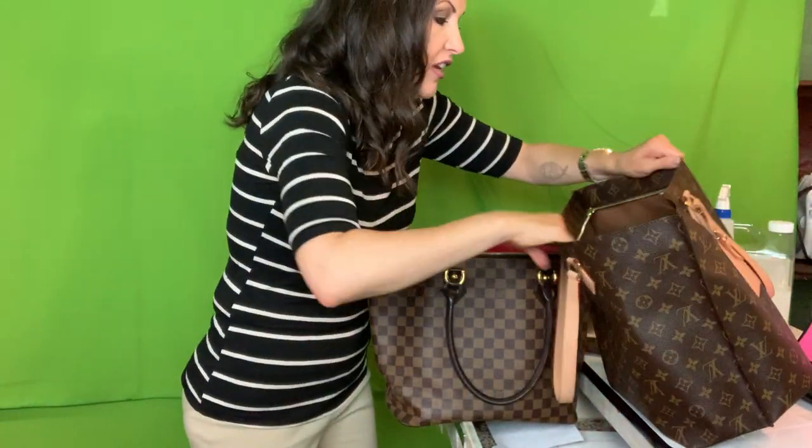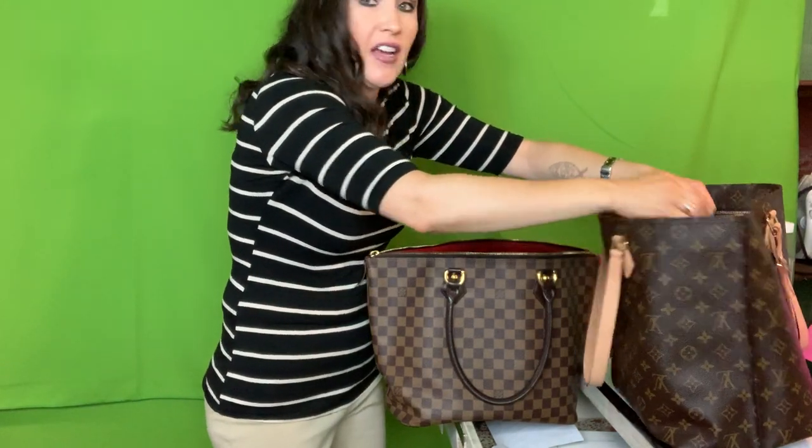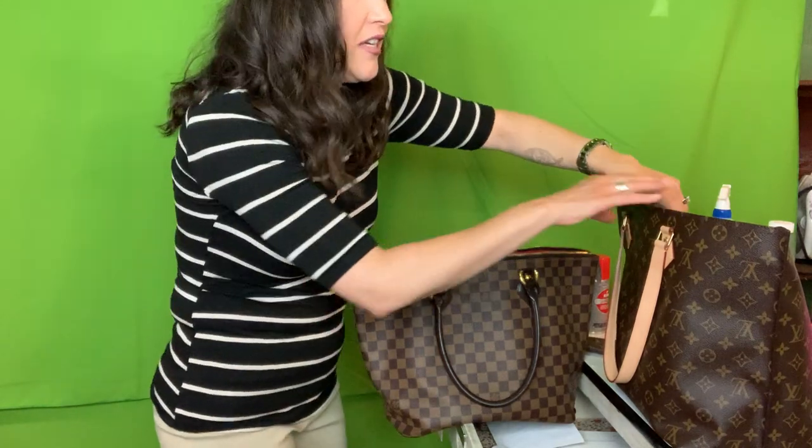I haven't done a video since before COVID because I've been doing live sales on Monday nights. I'll put all the links in the description box and you can also go to the That Crazy Handbag Lady Facebook page to find out about it. Basically I do live sales every Monday night and I would love for you to join me. I also have a texting VIP group — text the word Lux, L-U-X, to 31996 to stay on top of everything.